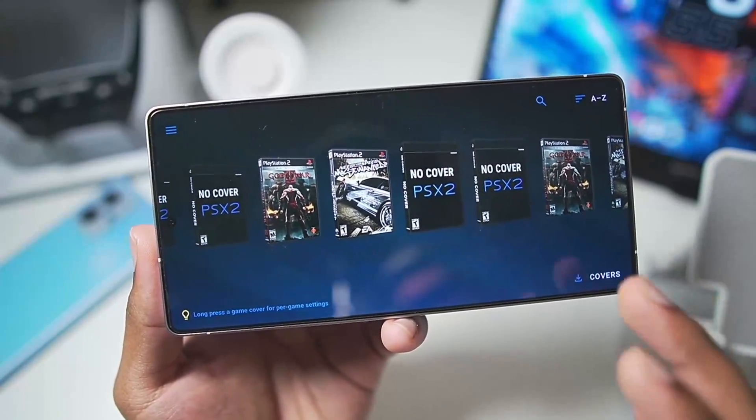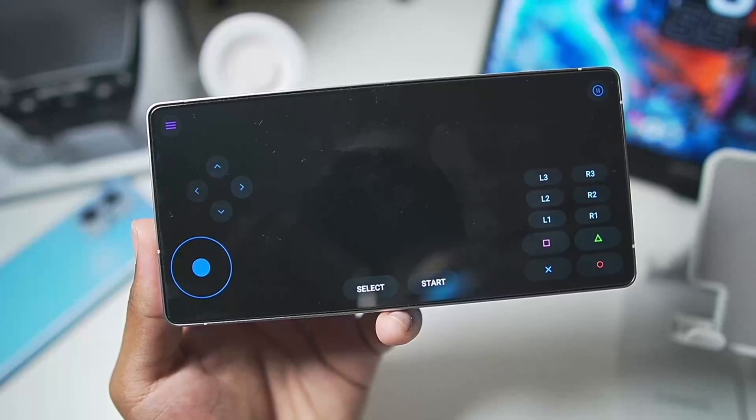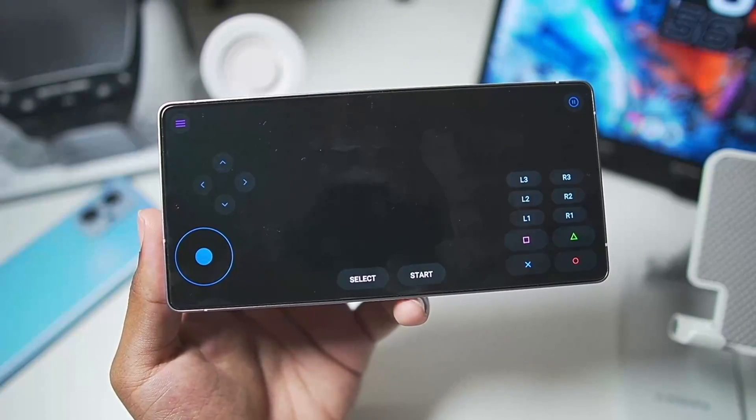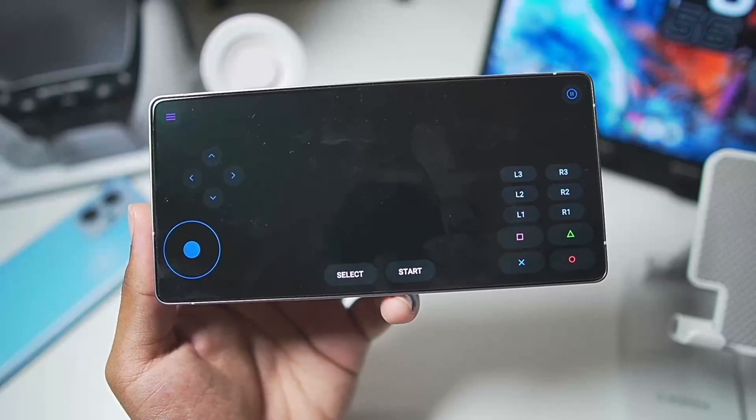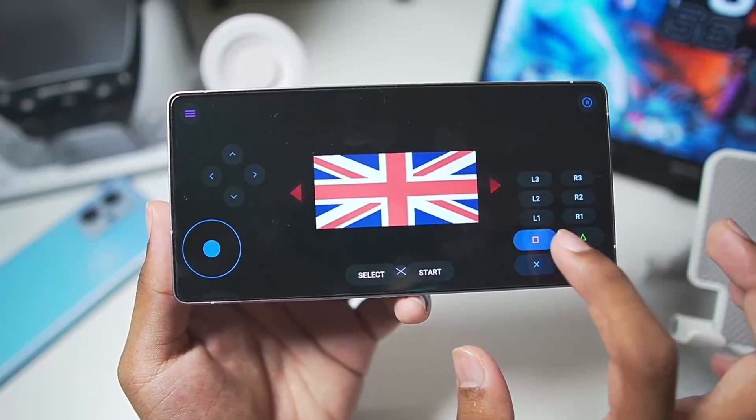Now we're all set to start testing some PSSX2 games on the mobile device. That's how easy it is to set up the PSSX2 emulator. The performance should be pretty amazing because this is an official fork of PCSX2 — the world's best PS2 emulator.